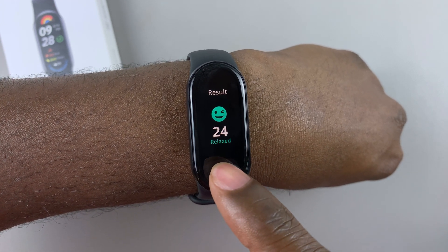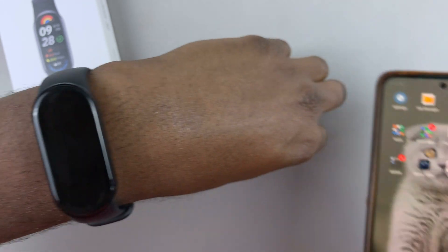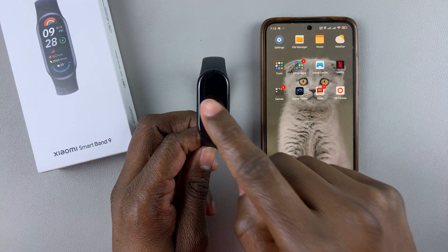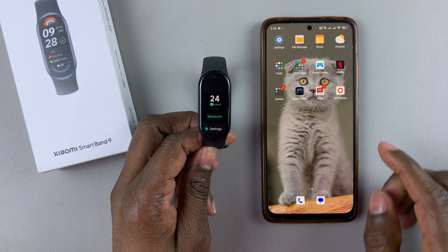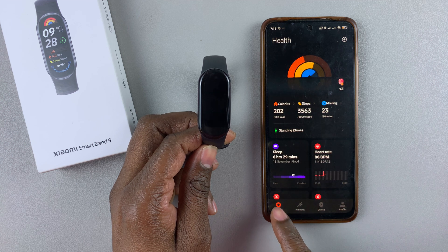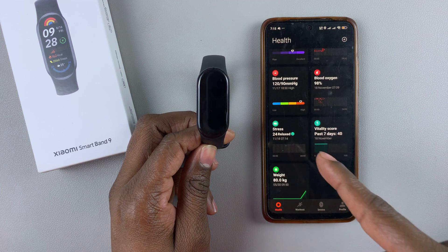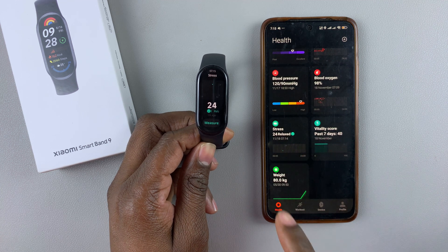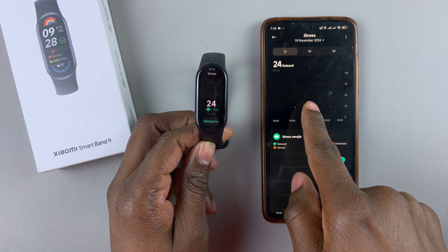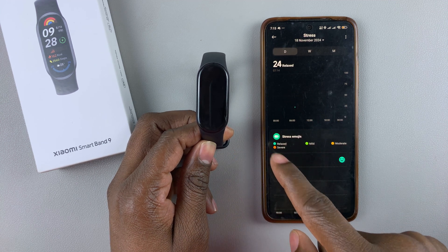You can also see the same results from the app. When you grab the phone that has the Mi Fitness app installed, launch the Mi Fitness app from your device that is paired to the Smartband 9. Then on the home page, tap on the health option and scroll down to find the stress level option. Tap on it and you'll see the stress level that we just took a few seconds ago — it's automatically synchronized to the Mi Fitness app.